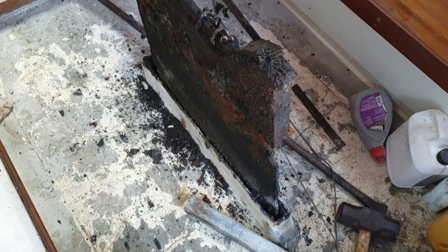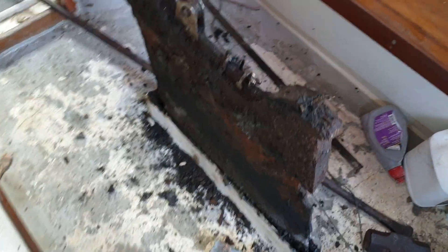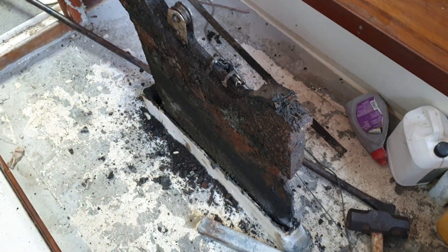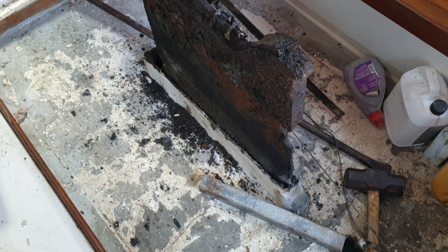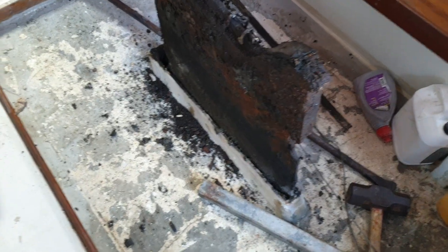That was a pretty successful afternoon yesterday — we now have the centerboard free and moving. It's actually hanging out the bottom of the shoal keel, so I just got to clean it up. Just waiting for a mate to come and give me a lift so we can lift it out and start cleaning it up.